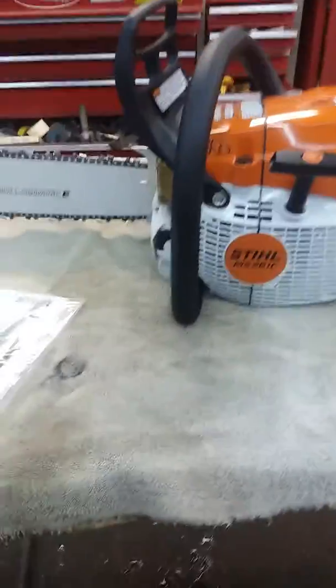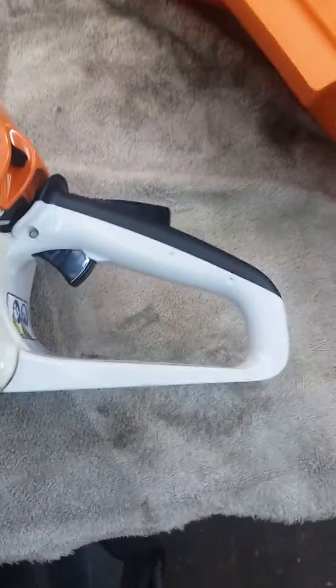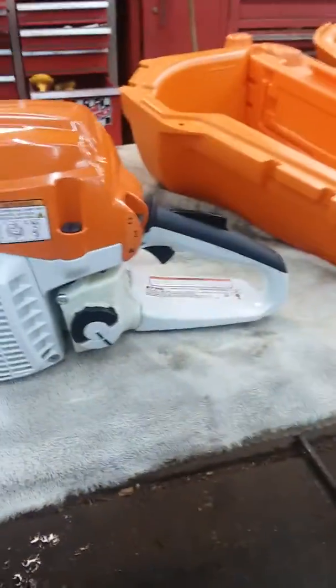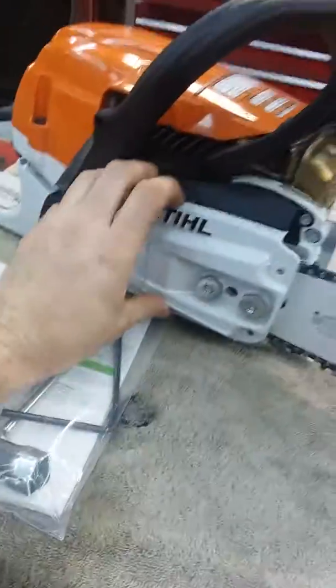Right here's my brand new toy — never even ran it. I got it for a good deal, never even hit oil or gas. It's a 20-inch bar option on it, got me the case. I'll have to get around and do a video, but they've changed the covers around on them.